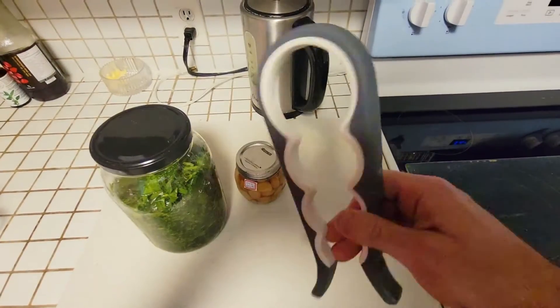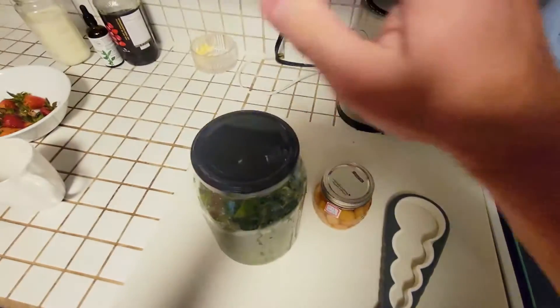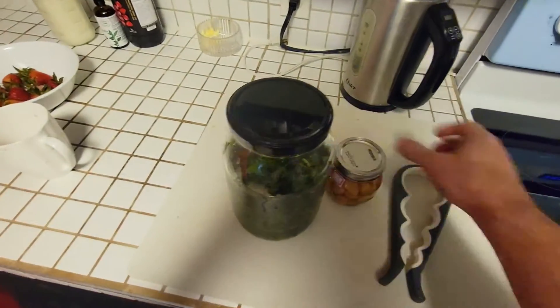Alright, so this is a jar opener. It's a little device — it's for every size. So we're going to have an older person with arthritis try it out to see if they can open it.